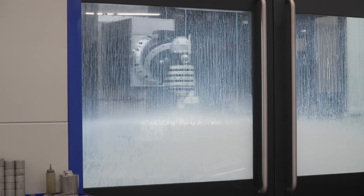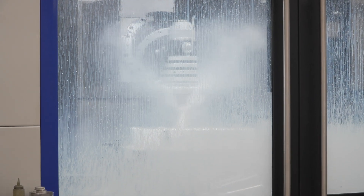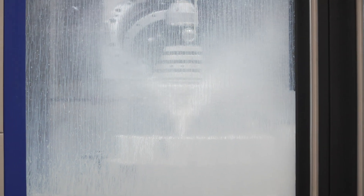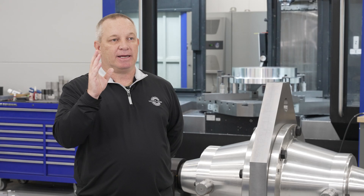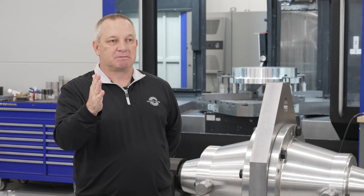We saw none of it. It held position correctly. We didn't have to take extreme light cuts. The machine just operated and it went through it like it was just not an issue.